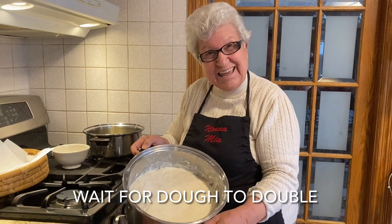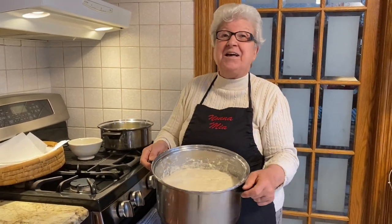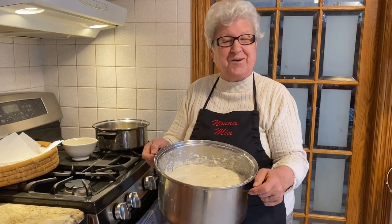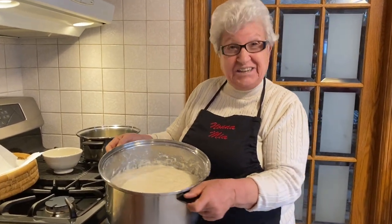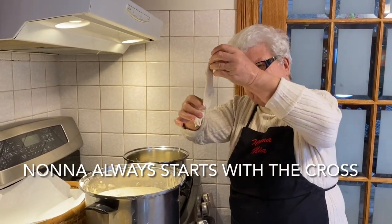Look how nice it is — it's doubled, more than doubled! I got to start frying. I'm going to have a good time eating too. We start there with the crust.